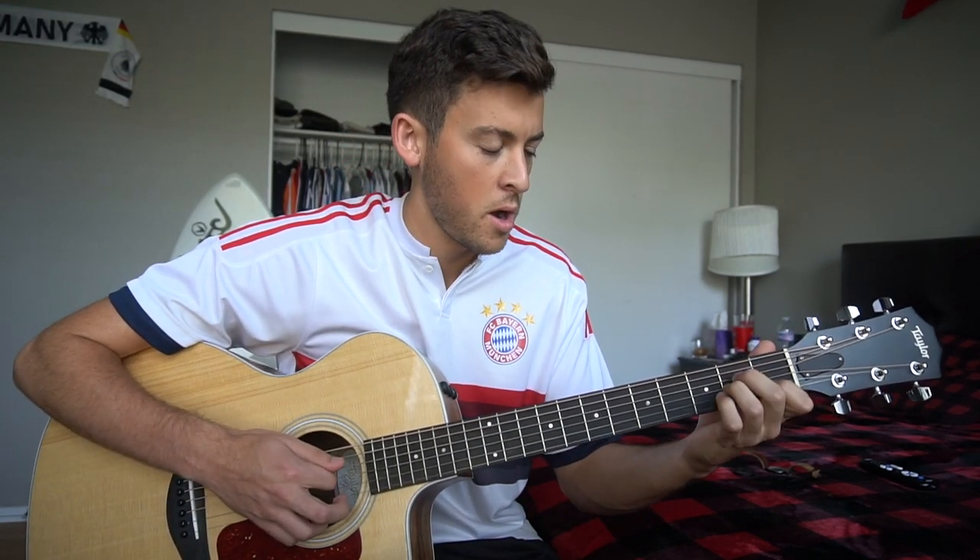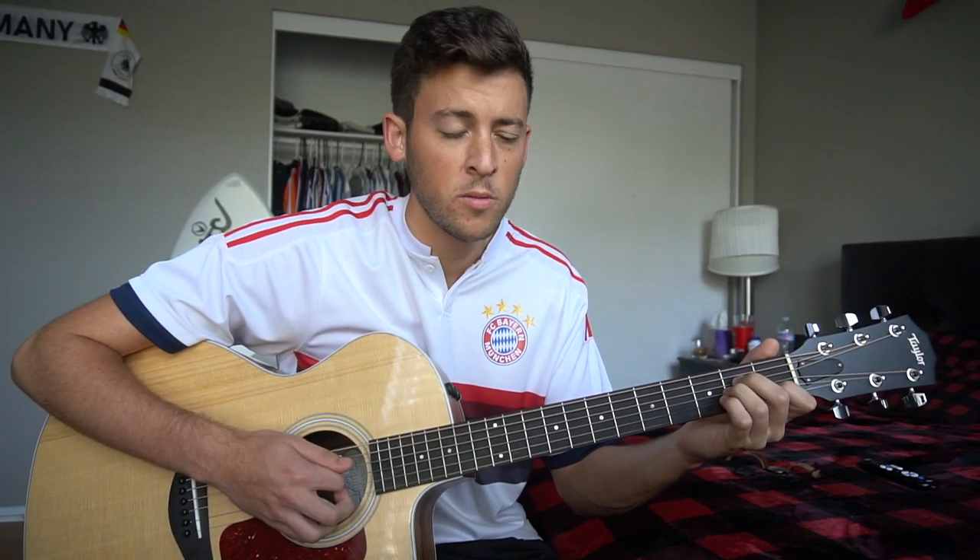So the chords sound like this. Okay, so we're going from an A minor. Let's go over the strumming pattern first, though.